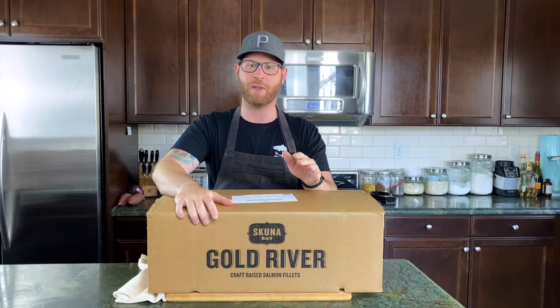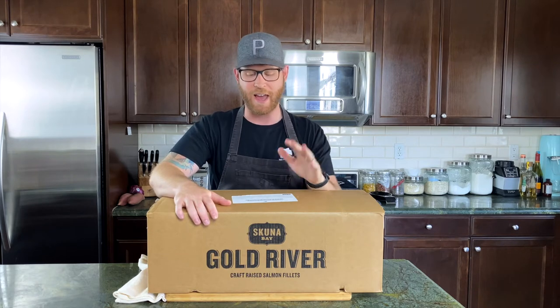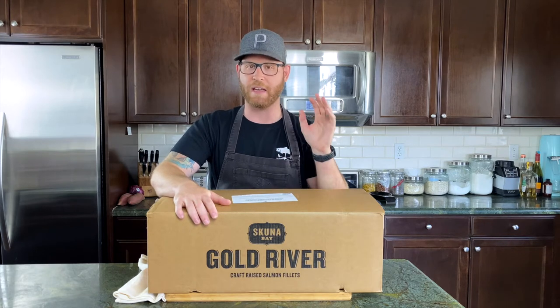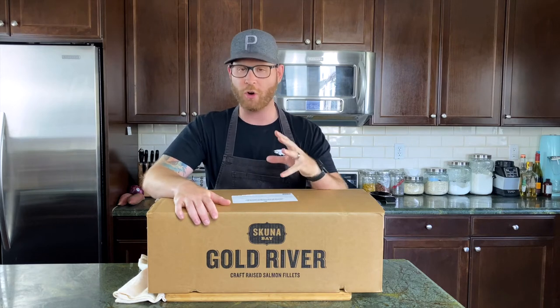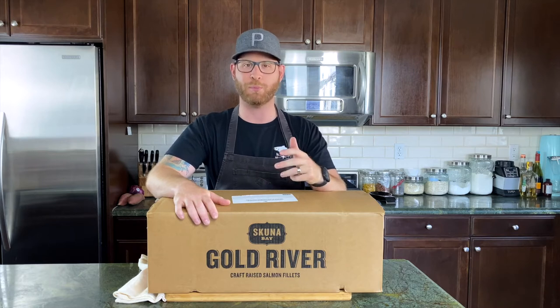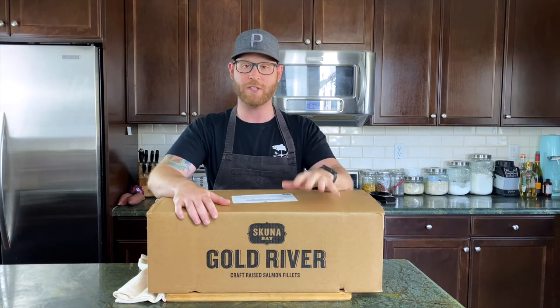Schoonabay reached out to me recently and wanted to know if I'd like to use their product in one of my videos, and of course I said hell yes. Schoonabay is an amazing product — it is a sustainably raised salmon off Vancouver Island, and it's just so good. I've been using them for about five years now at multiple properties.